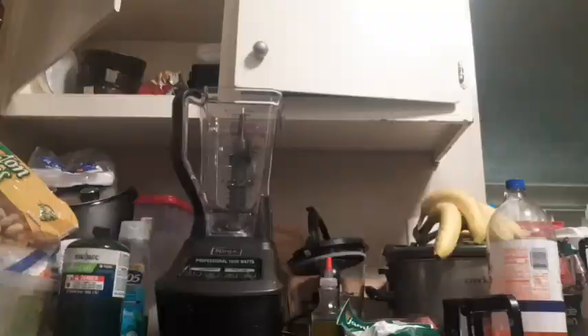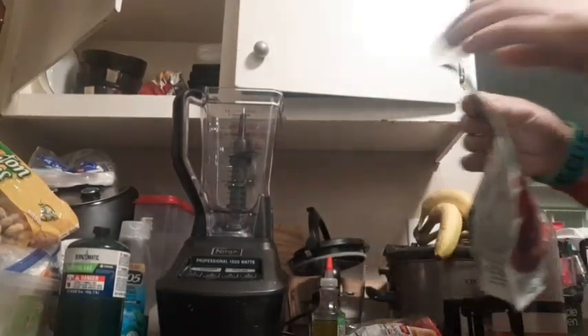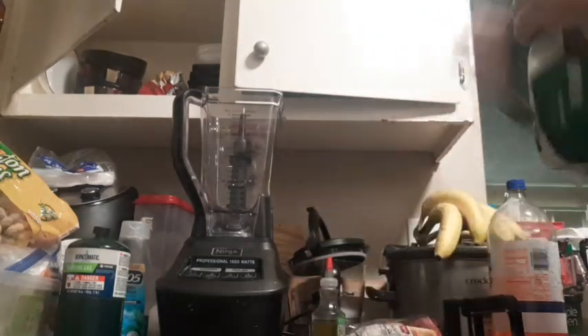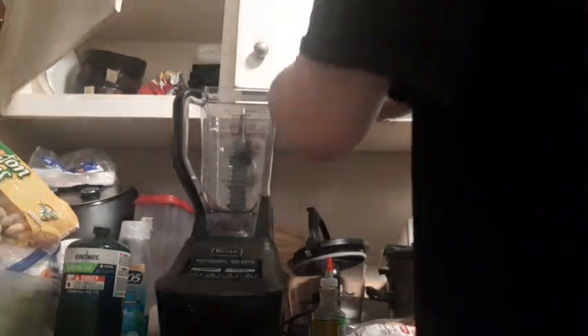Now we get to the fun part. We got our blender. The first thing, obviously, we're going to do is this part right here. If I can actually open it, that'd be awesome. Let me try this side — there we go. The bag is already ripped, so I think it should be okay.